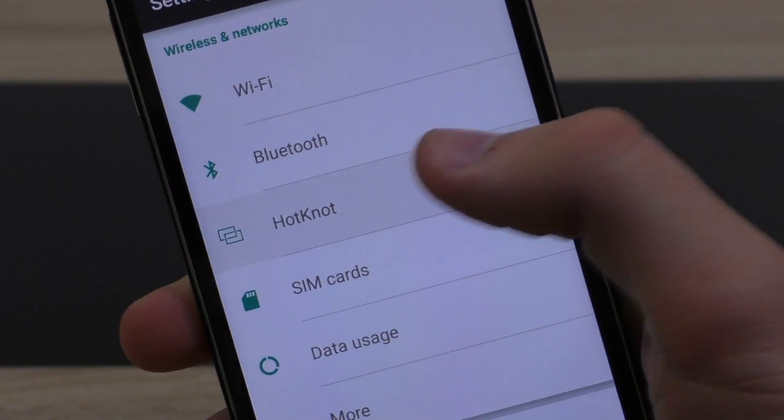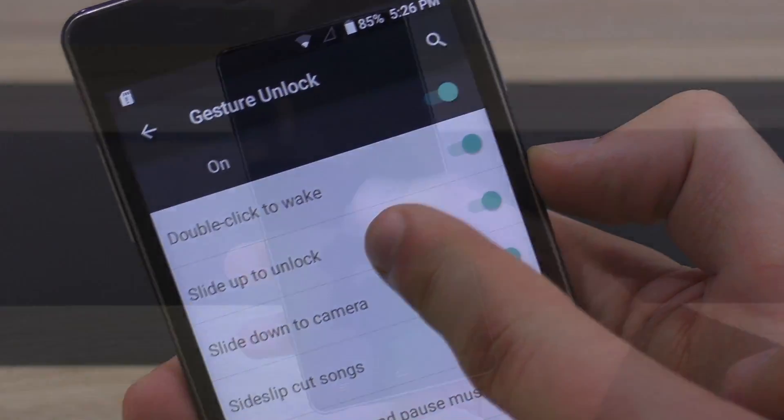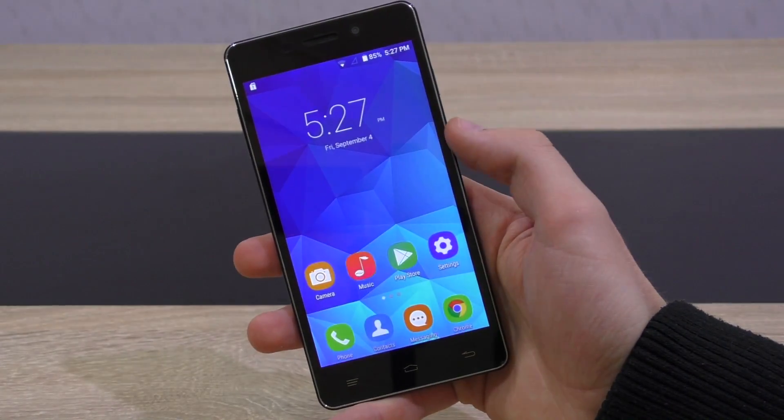Interesting features this phone offers include HotKnot, as well as gestures for all kinds of functions, even including double-tapping to wake up the phone.